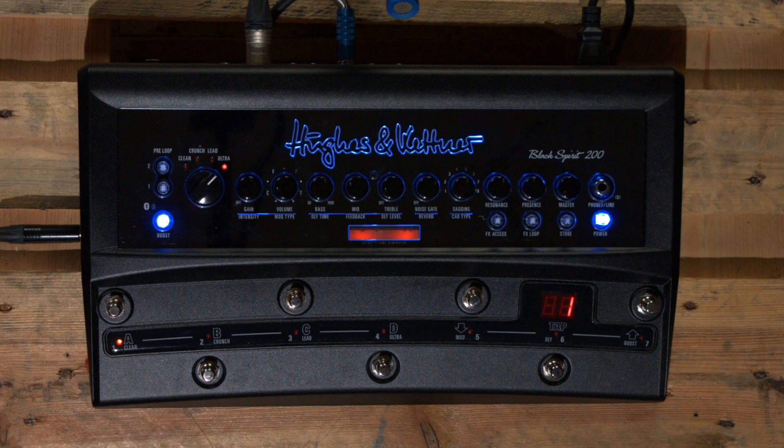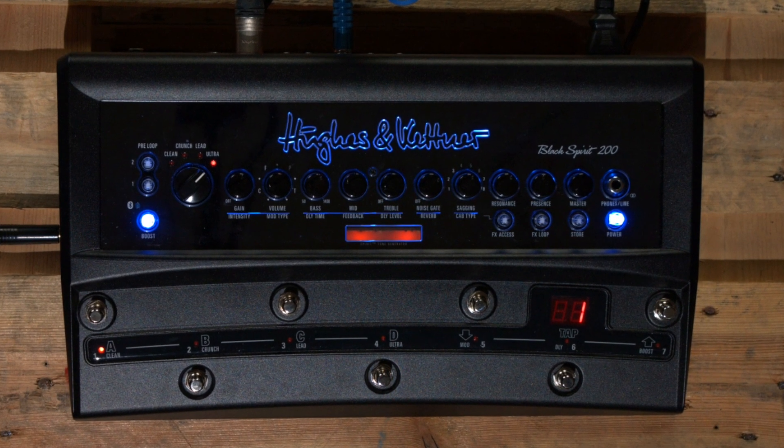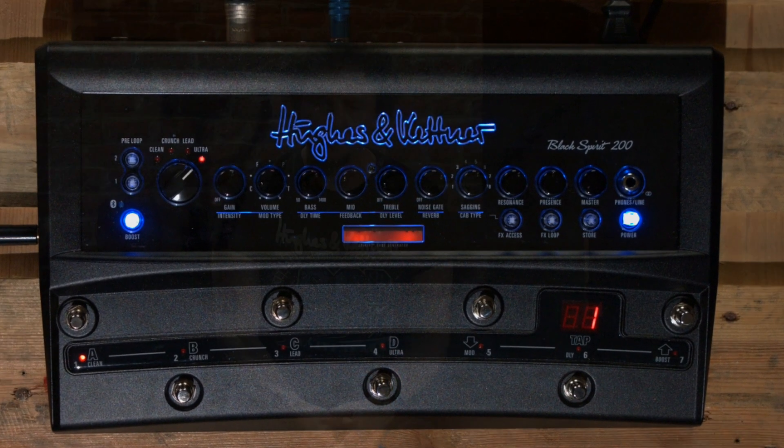Today I'm here with Richard from Hughes & Kettner and we're going to be talking about something brand new: the Black Spirit 200 Floor Amp. There are a couple of brand new features on this which are not on the head and not on the combo. One of them is a mode called Direct 7, which allows you to make seven different presets within the amp — seven different sounds — and you can recall them with the press of the seven buttons there.